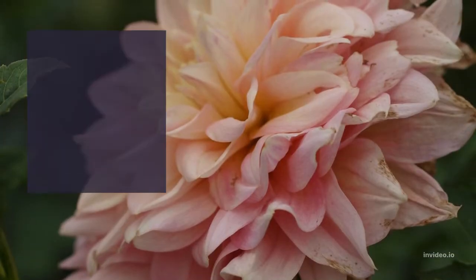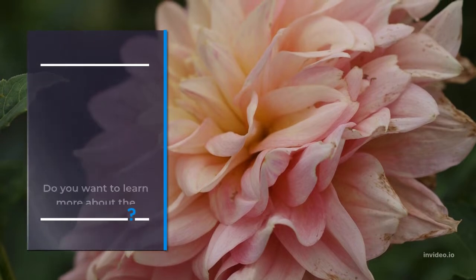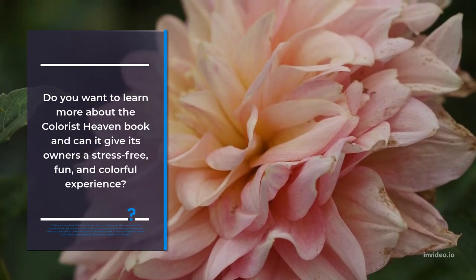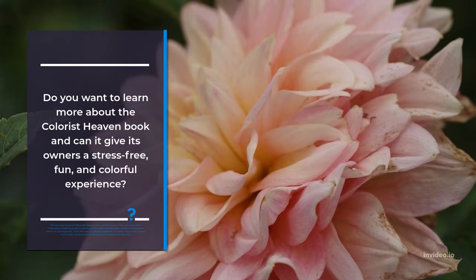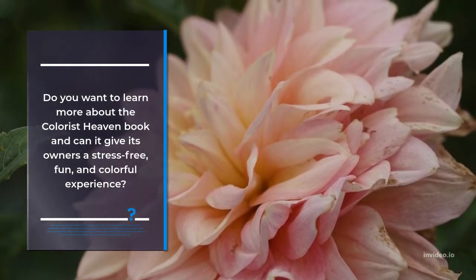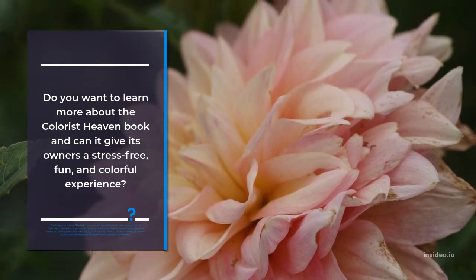Do you want to learn more about the Colorist Heaven book and can it give its owners a stress-free, fun, and colorful experience? This is a coloring book filled with designs that we have found make us proud when completed, simply because it contains some of the most beautiful designs we have ever seen in a coloring book. There are plenty of designs available in Colorist Heaven for owners to put their coloring skills to use and find a design that they like.